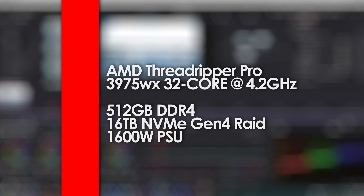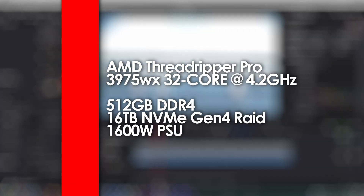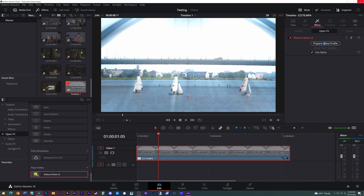As far as system specs go, all cards were tested on a custom-built AMD Threadripper Pro 3975WX 32-core system at 4.2GHz with 512 gigabytes of DDR4 memory. All footage is being run off of a 16 terabyte NVMe Gen 4 internal RAID. Let's jump into the benchmarks now.